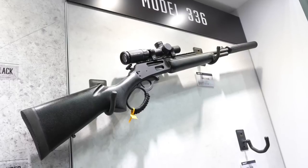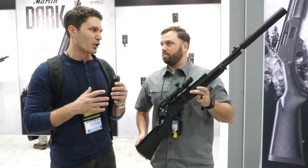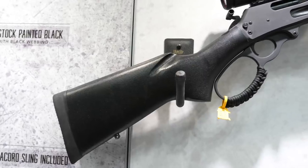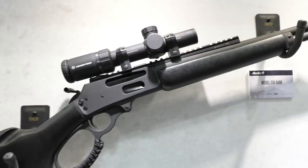I'm not a big lever action guy, and really neither is Eric, but this is kind of cool. This is the new Marlin Dark Series, launching this morning at the NRA Annual Meetings.